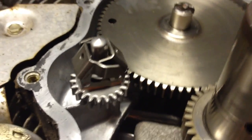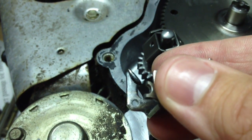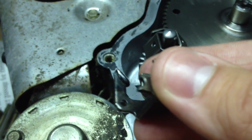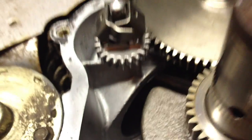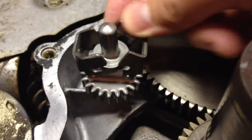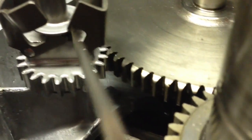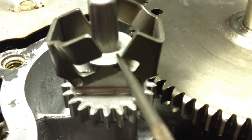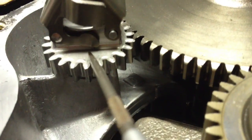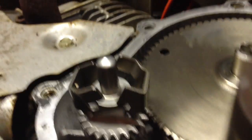I have a new theory on how this governor broke. I really think this foot right here actually wore down — it's all curled over. I think it wore down to the point where it didn't allow this to lock. It locks into place because, as you can see right here, it catches up on this lip. The foot opens it, and this lip keeps it from flying off. I think that's what happened.